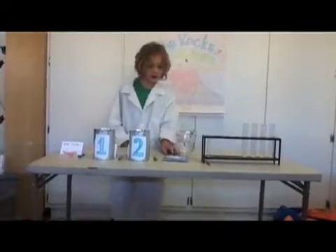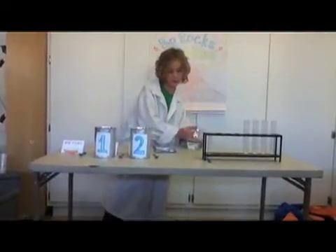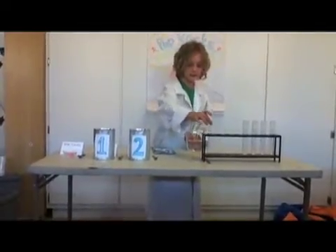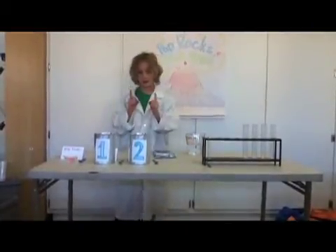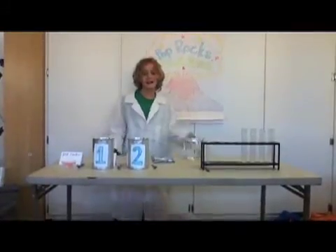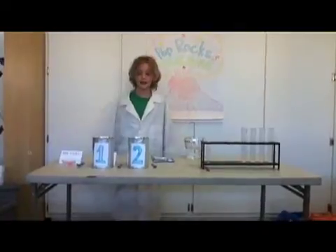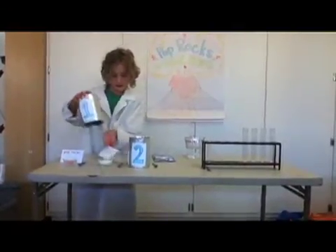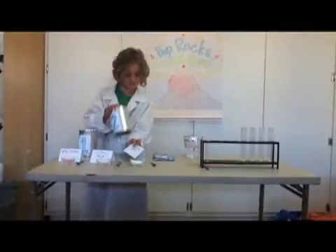I will take this jug of water, this testing tube, and these Pop Rocks, but they are secret ingredients and I didn't want to keep them from you so I kept researching on what it was and I found out secret ingredient number one was citric acid and secret ingredient number two was baking soda.